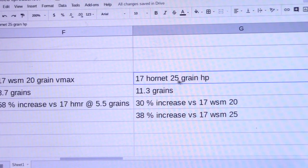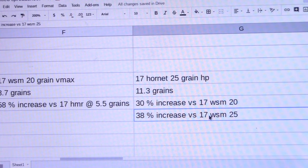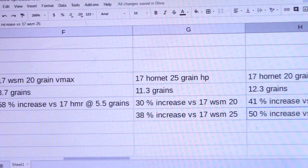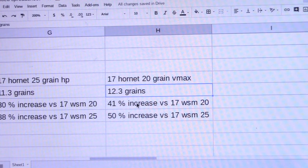We're now looking at the 17 Hornet 25 grain hollow point data. As you'll recall, that had 11.3 grains of powder, which represents a 30% increase over the 17 Winchester Super Mag 20 grain offering, and a 38% increase versus the Winchester Super Mag 25 grain offering. The 17 Hornet 20 grain had 12.3 grains of powder, which represented a 41% increase over the Winchester Super Mag 20 grain bullet and a 50% increase versus the Winchester Super Mag 25 grain bullet.